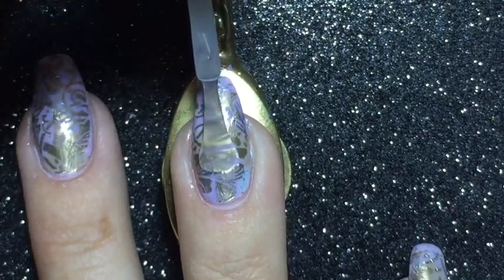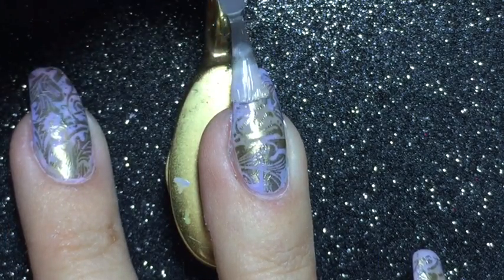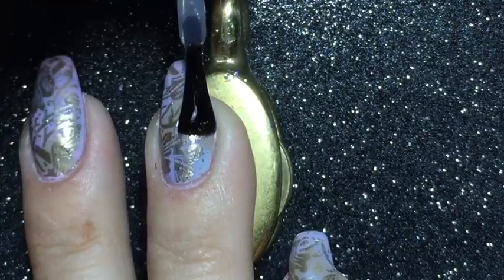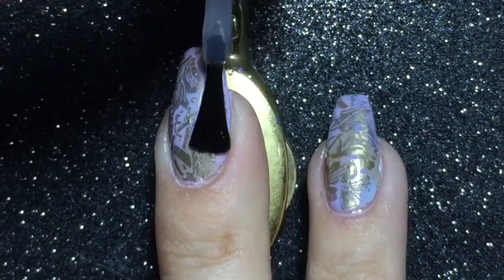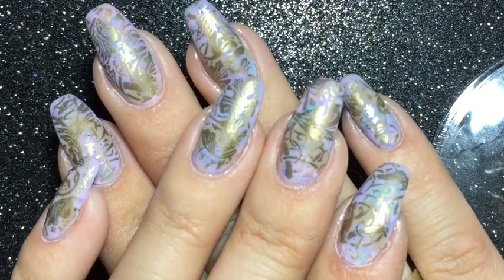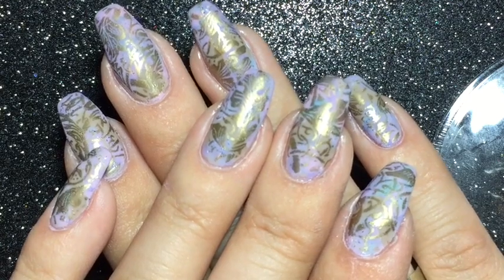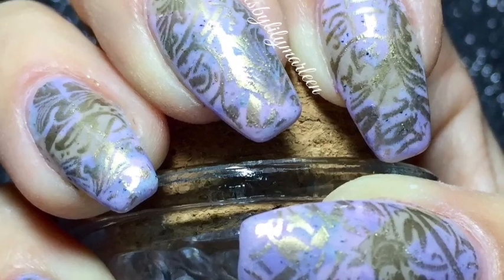On top I'm using a coat of the 2-in-1 varnish that came with the foil. To finish off the manicure I'm applying a last coat of Seishwit. And here's the finished manicure! I hope you liked my video — if you did, please give me a thumbs up and don't forget to subscribe to my channel. Thanks for watching!